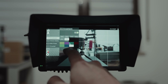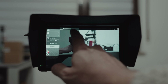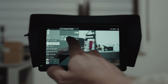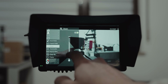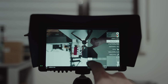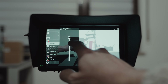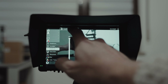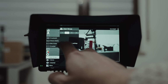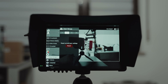We also have grids, cinema guides, safe areas, and a crosshair for the center. You can switch scan mode, aspect ratio, zoom, anamorphic modes, pixel-to-pixel, image flip options, and freeze frame options. We can select brightness, backlight, contrast, saturation, sharpness, hue, color temperature, and user groups — so you can customize up to four groups.